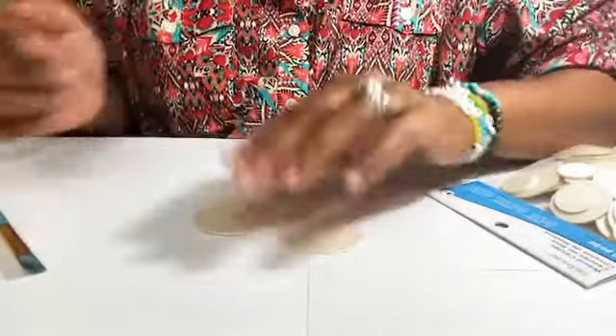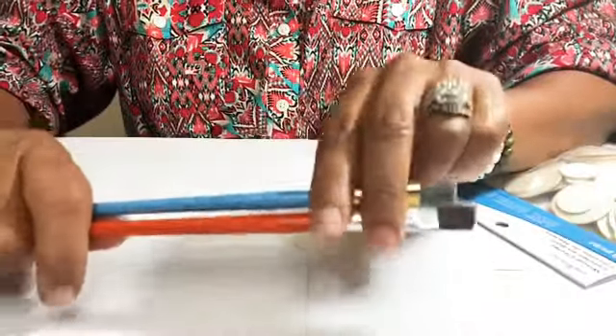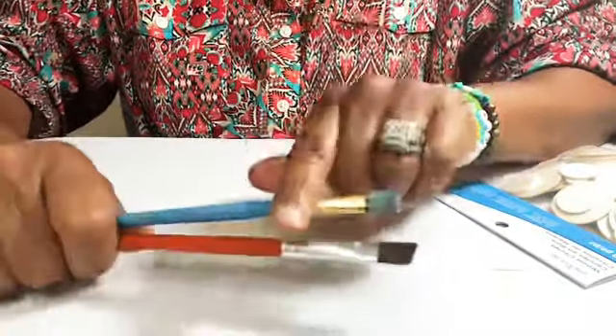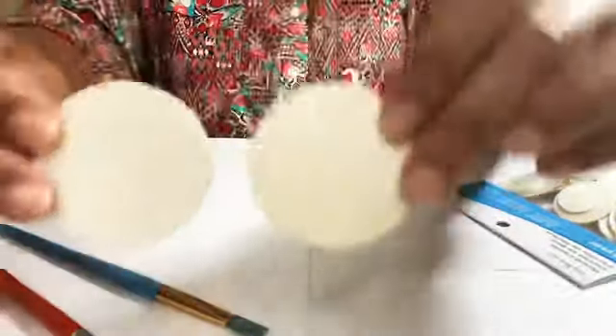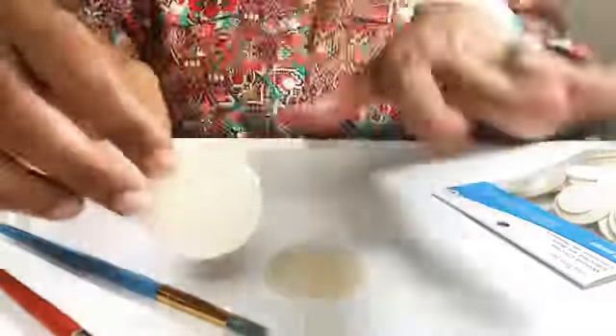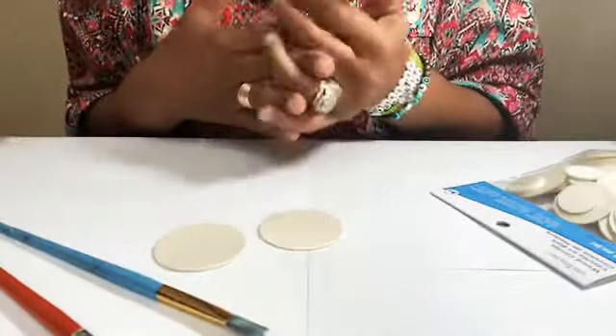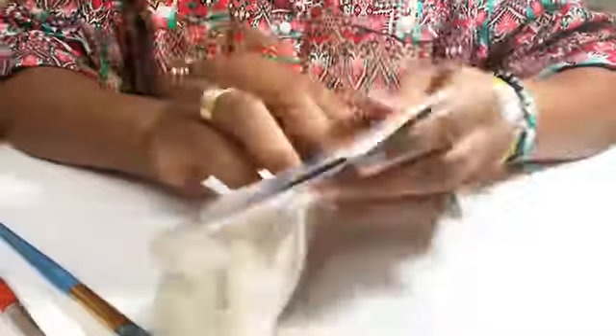We are going to start with the lemon earrings. The supplies and tools you're going to need are, of course, your trusty paint brushes. We want to get great coverage on our bases. I purchased the wooden bases from Michael's — you can get these from any local craft store in your area; I believe they also carry them at Walmart, but I get mine from Michael's.